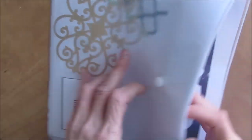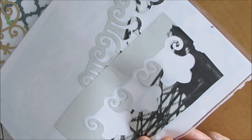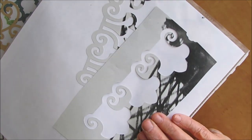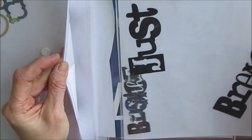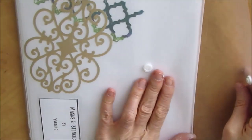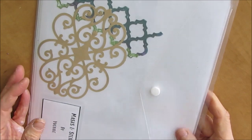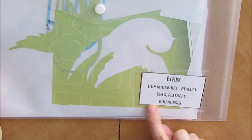This one is masks and stencils that my friend Yvonne cut for me from vinyl, and I've just organized them by type. These ones aren't floral and they don't belong in any other theme, so it's kind of a hodgepodge, but I've just sorted them out - we've got some words. I'm hoping I'm going to use this. I used to have these in plastic dividers in a binder and I never used them, so I'm hoping I'll utilize them more now. Another theme - birds: hummingbirds, peacock, owls, feathers, bird houses.